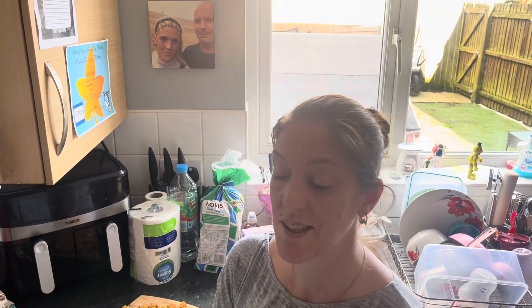Hi, I'm Kelly, welcome back to my channel. Today we are doing my take on a chicken chow mein and we're going to get started.